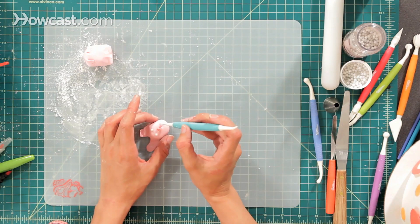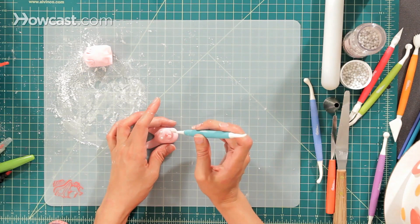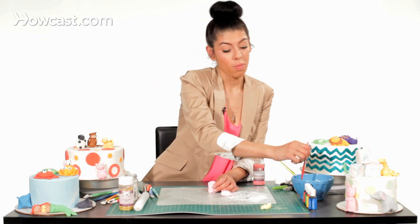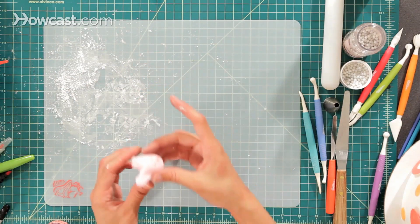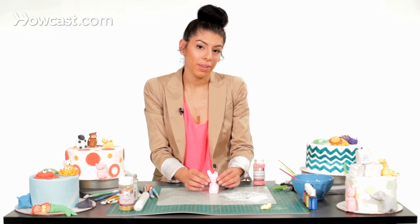Then I'm going to make his little mouth a nice smile — it's a happy occasion! I'm going to take his body back, add some water as our glue, then take his little head and attach it. You're going to want to let that dry overnight so in the morning you have your bunny for your cute cake.